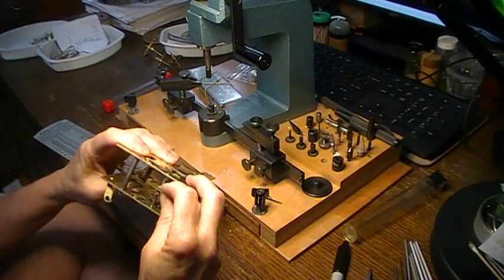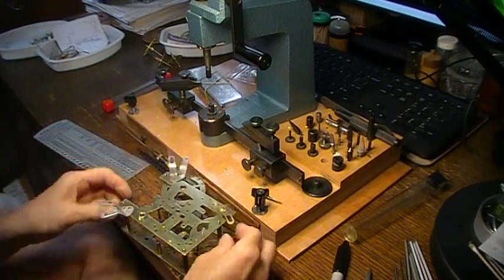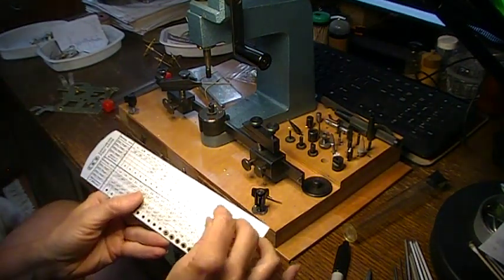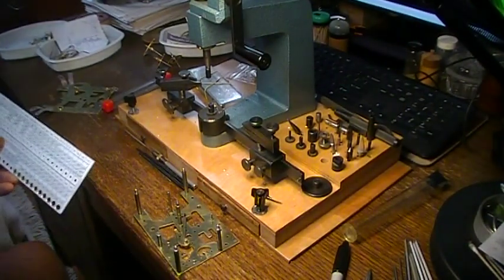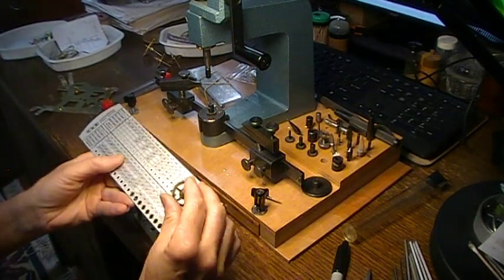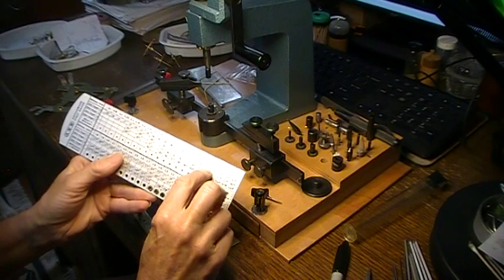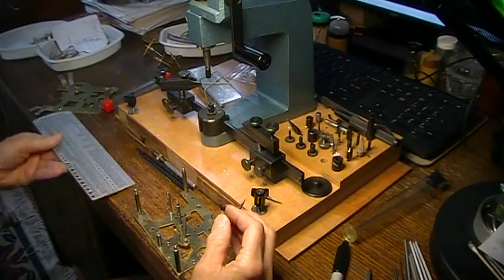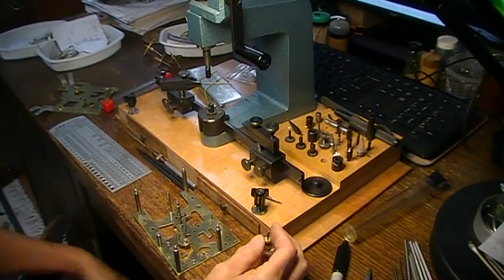The escapement wheel was one of those. I don't have any end shake right now. It was one of those where when I measured the two ends, they were different. So the bottom pivot — 0.17, no problem; won't go in at 0.16, it's tight. The top easily goes in the next size down and spins. So I put a 1.7 bushing in the bottom and a 1.6 in the top. When I put it together, I had no end shake — it's about 0.05 millimeters difference.